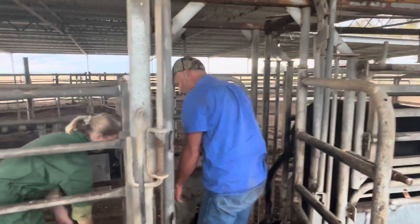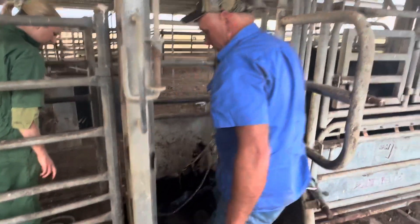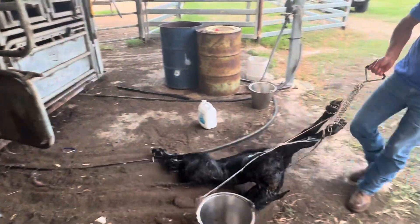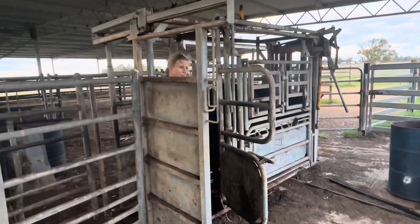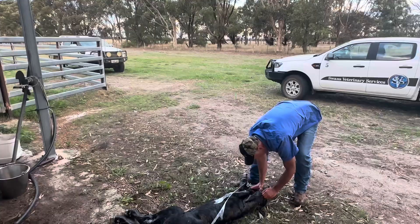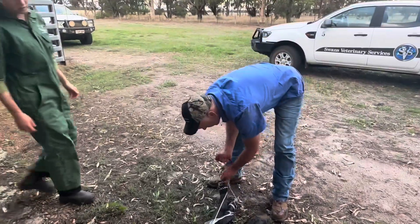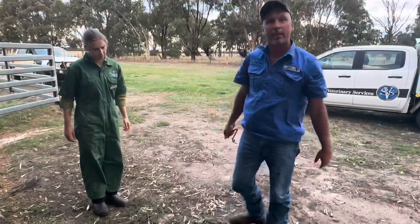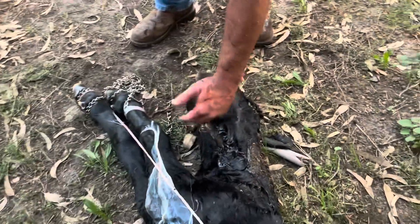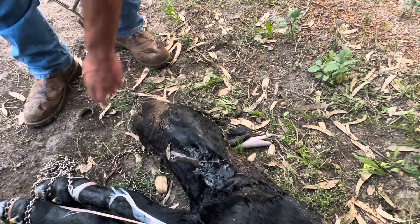Good work, mate. Sorry brother — would have liked to give you a live calf. Alas. That eye's a little bit gray, so it's been gone for a little while. It just got held up in there. See that head's a bit swollen, guys? That's because it was trapped in the pelvic canal and the pressure on it caused it to start accumulating fluid in its head. Same as these feet.